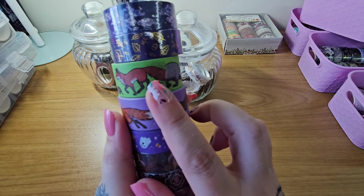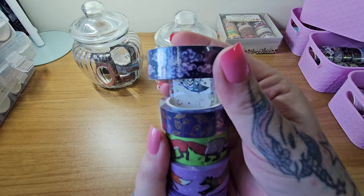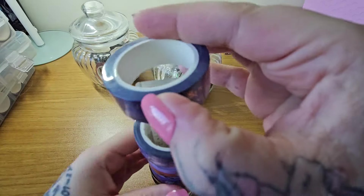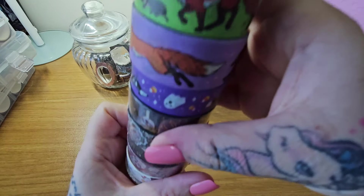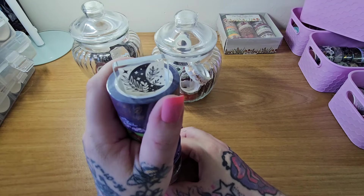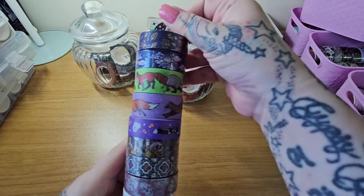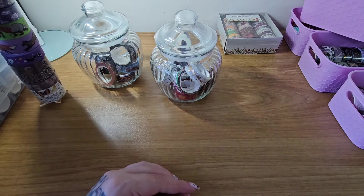These are all from Etsy shops where people have printed their own designs — and you get a good amount. You can tell they're from small shops. If you're wondering where I got this tower from, I got it from Gretel Creates. It's pretty cool — I put this one usually by my pens because I like to show off a few of them.